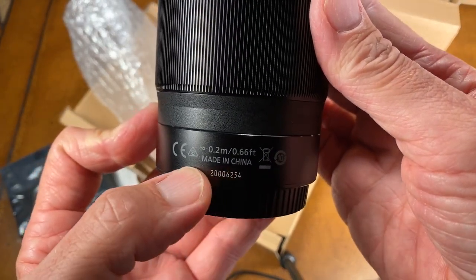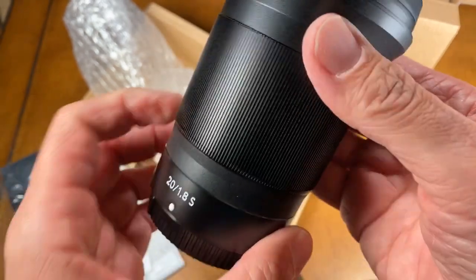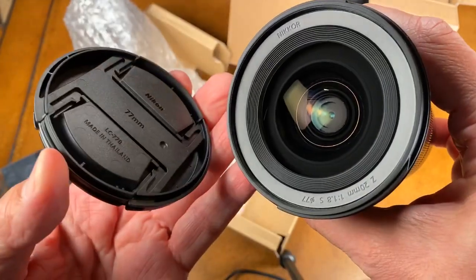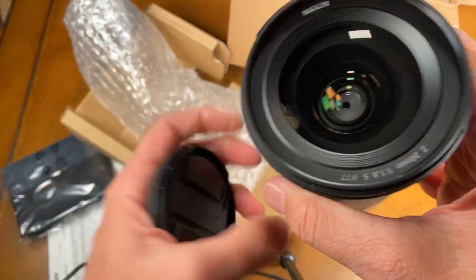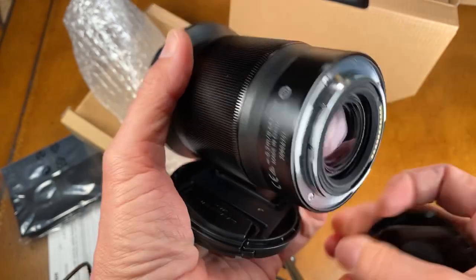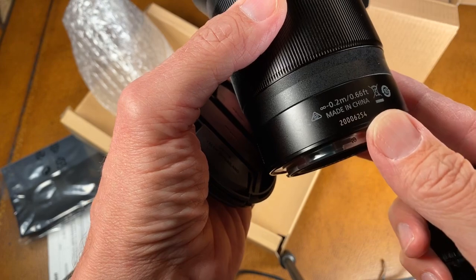Heartbreak — made in China. To pay good money for stuff made in China — you're supporting a communist, authoritarian government that just takes people away, their own citizens, and imprisons them for no particularly good reason just to keep themselves in power. The only people who benefit in that political situation are the party members. But that's not today's discussion — we're looking at a lens here, but I do want to let you know it's not made domestically in Japan.